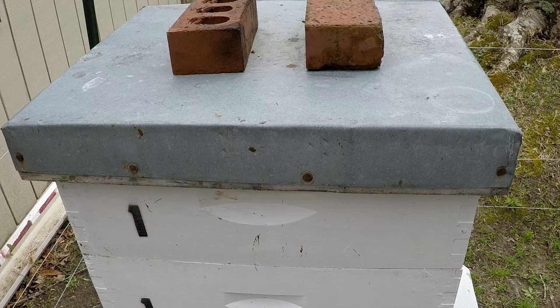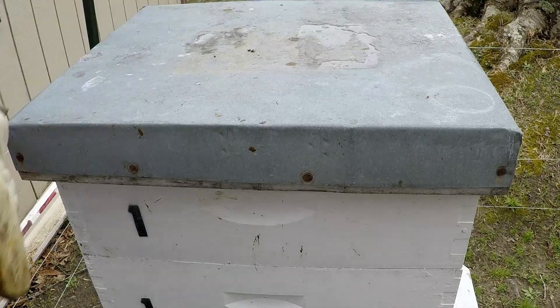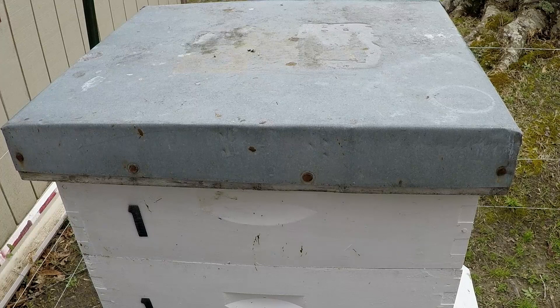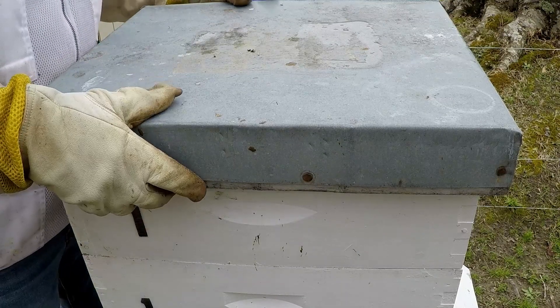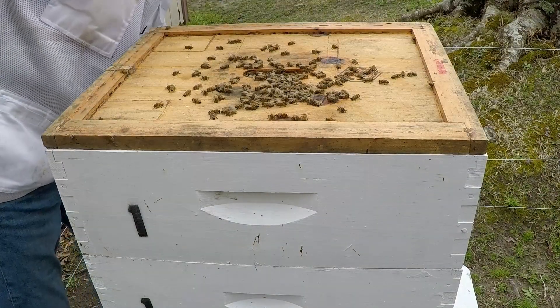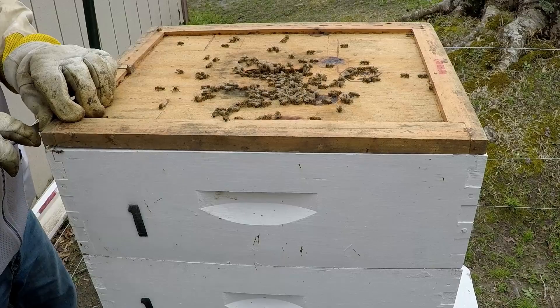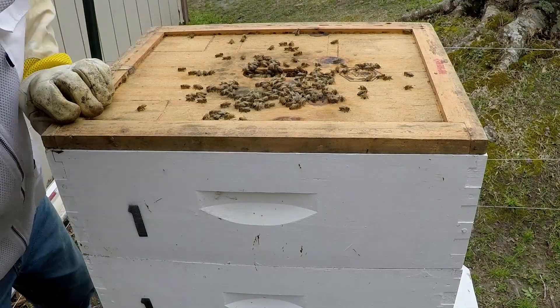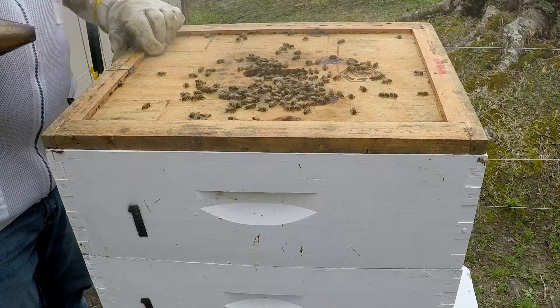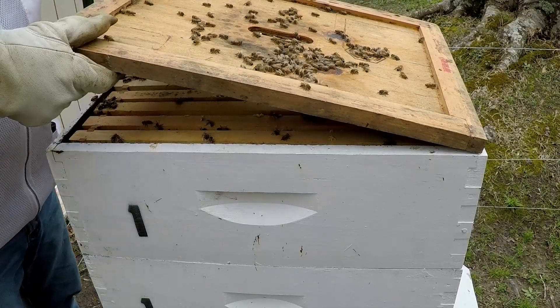Like always, we're going to let the bees know we're coming in - give them just a little bit of smoke in the front. Then we'll take the bricks off, take off the outer cover exposing the inner cover. As you can see there are quite a few bees, so we're going to give them some smoke so they don't get too excited. I always put the inner cover at the front entrance so the bees can climb up.